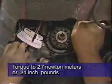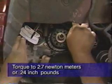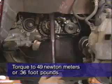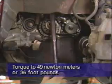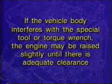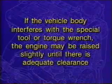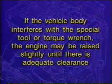Next, loosen the tensioner pulley center bolt and attach special tool number MD998752 or MD998767 to the pulley. Using a beam-type torque wrench, apply 2.7 newton meters or 24 inch-pounds of torque to the pulley. With torque still applied to the tensioner pulley, tighten the attaching bolt, then torque the bolt to 49 newton meters or 36 foot-pounds. If the vehicle body interferes with the special tool or torque wrench, the engine may be raised slightly until there is adequate clearance.